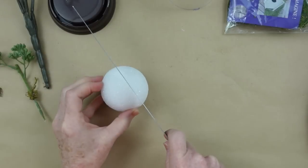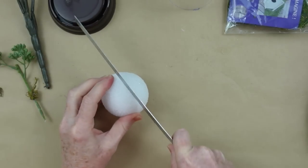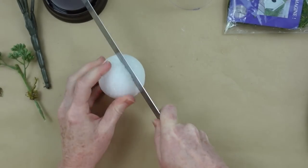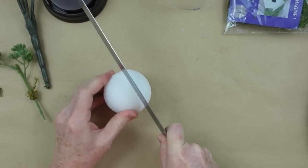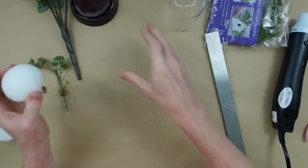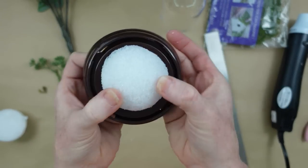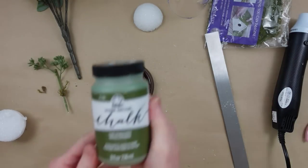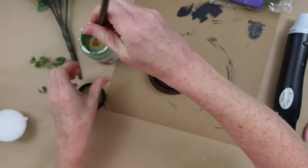I'm going to use my metal ruler to cut this styrofoam ball — just a piece big enough to glue onto the bottom of that little circle so it looks almost like a little heel. You can do this any way you want, use your exacto knife or cut it with scissors. I know this is going to fit — it's the perfect size. I'm going to use some green chalk paint, I think this is moss color.